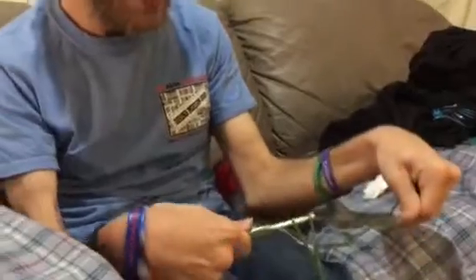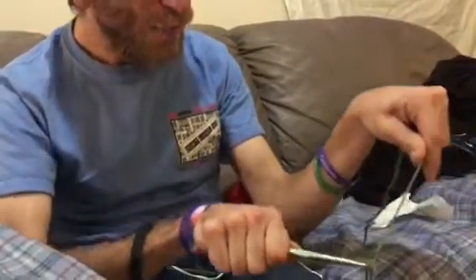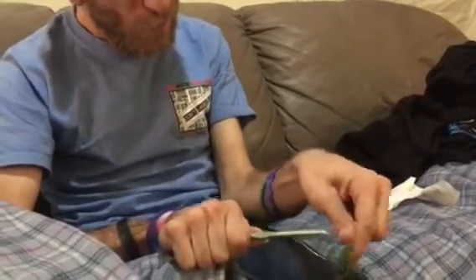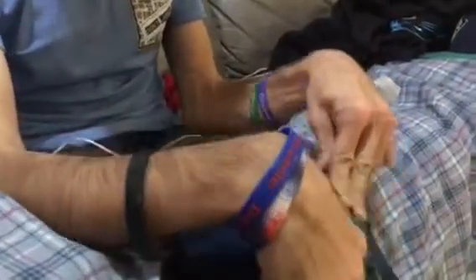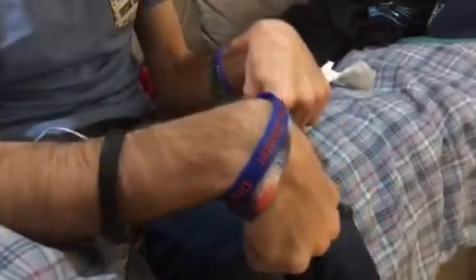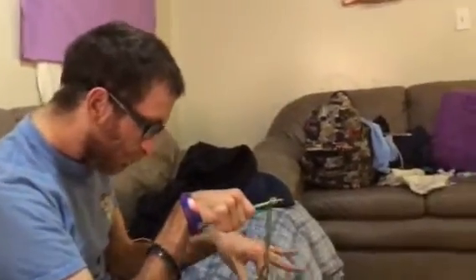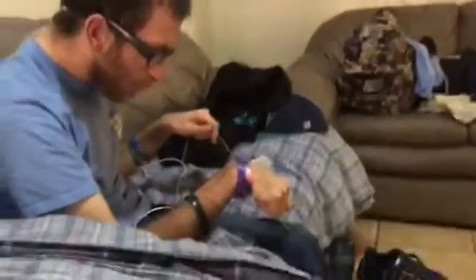Yeah, I'm going to crochet in. You're going to be all day doing this. It takes me like an hour just to do one of those squares.